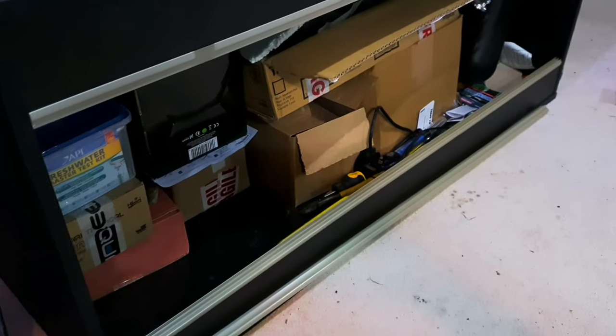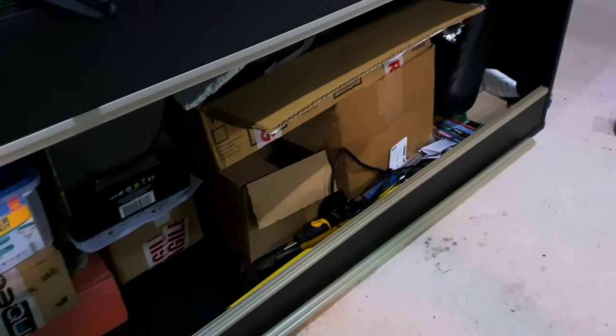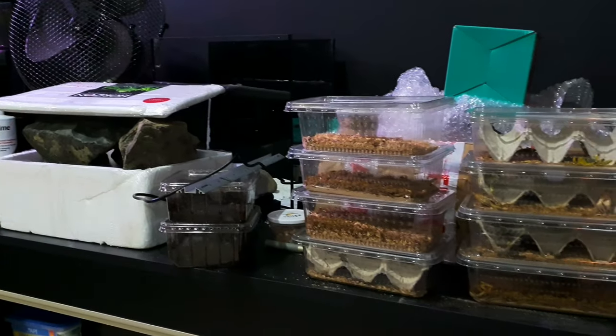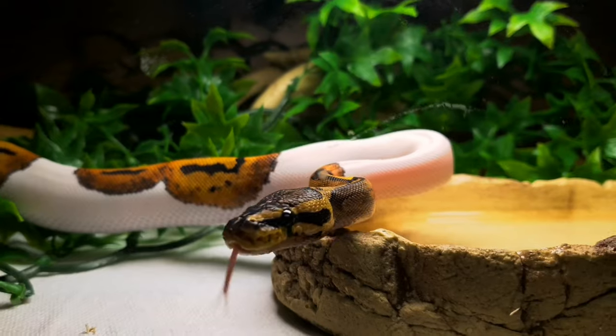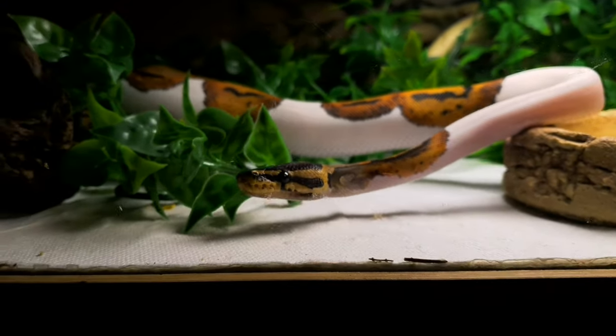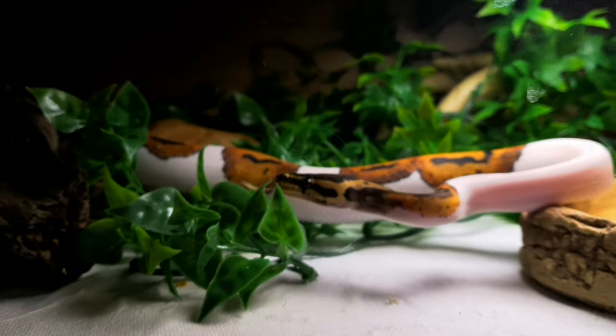I've been using this tank as a dumping ground for things for future videos as well as food. If you put things in a room you're using, it's going to become a dumping ground. I need to tidy it out, measure the plastic sheet to completely waterproof it, and then we can start on the bioactive enclosure for the snake. We should be adding the snake into this room once this is done — no point adding him before it's ready.